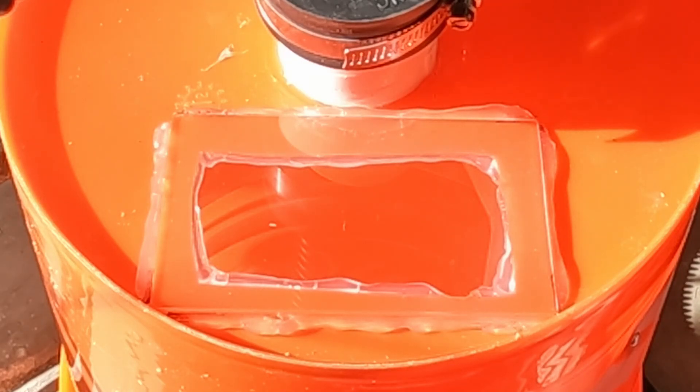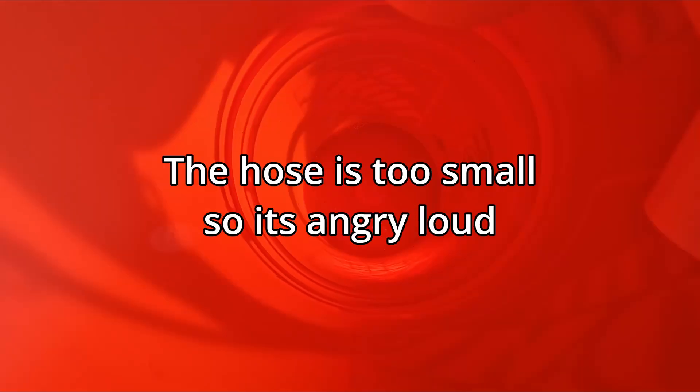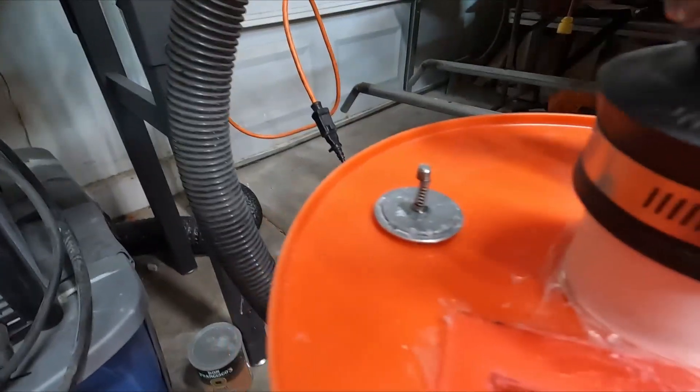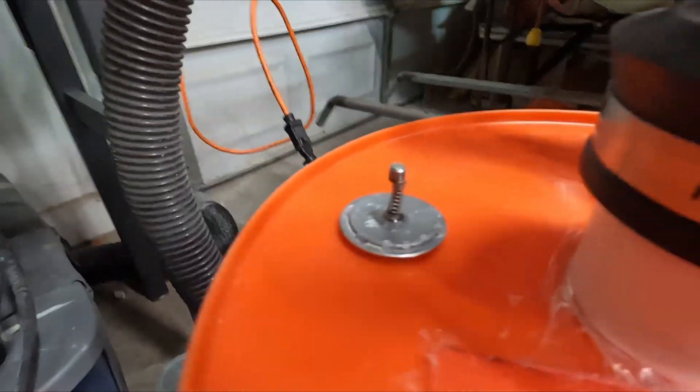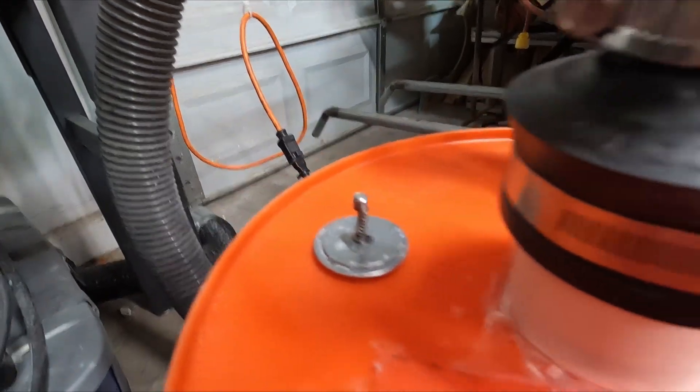Time to test it. Turning on the shop vac - it sounds crazy and actually crushed the bucket. That's a little powerful. So I went back and made a pressure relief valve, which should prevent it from collapsing on itself anymore.